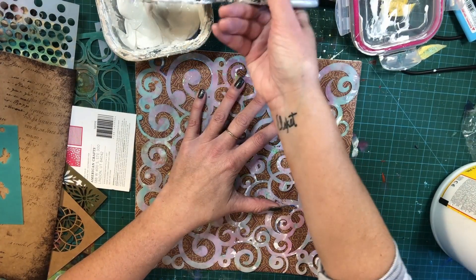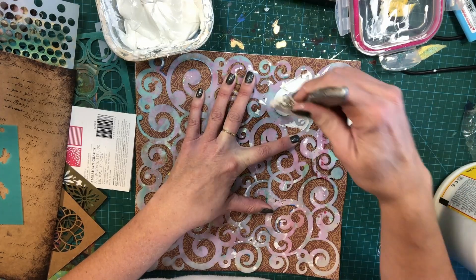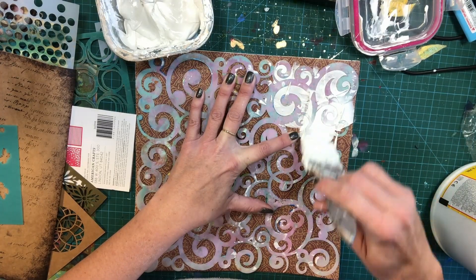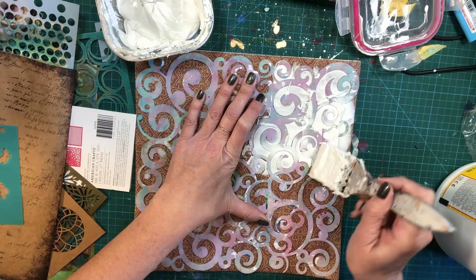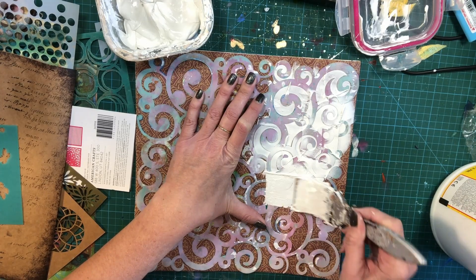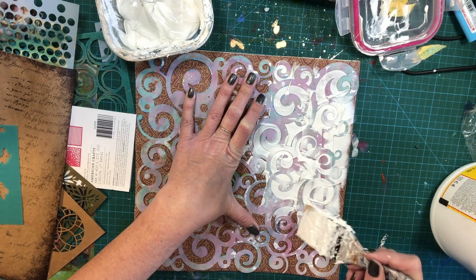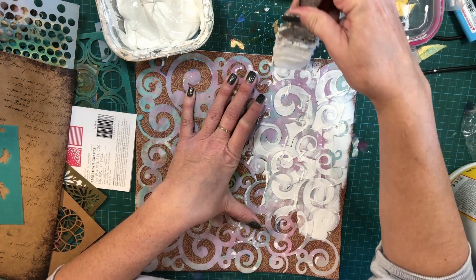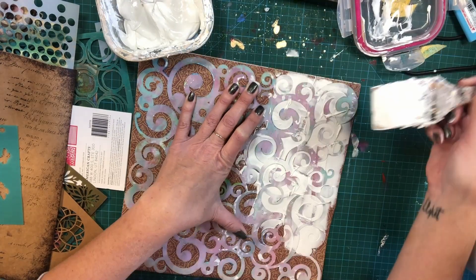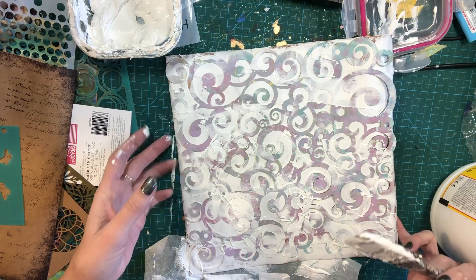Those of you that watch the channel know that I use this stencil a lot — it is one of my favorites. Not quite sure why I love it so much, I think I just love the organic-ness of it. This paper has a bit of a warping to it, so we're going to try to be careful and not make a big mess with our smooshes. We're just going to go through — don't drag it back and forth.